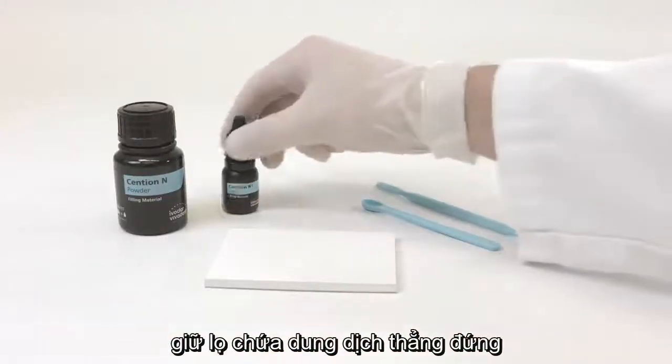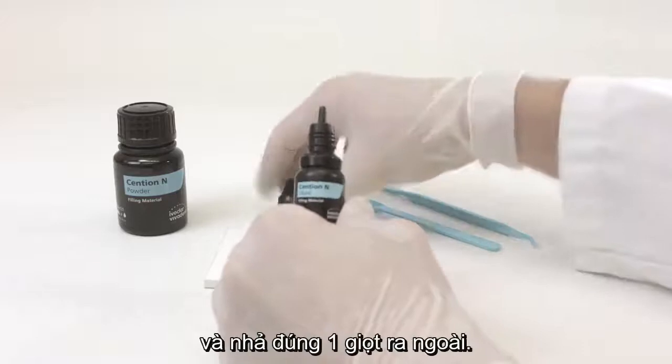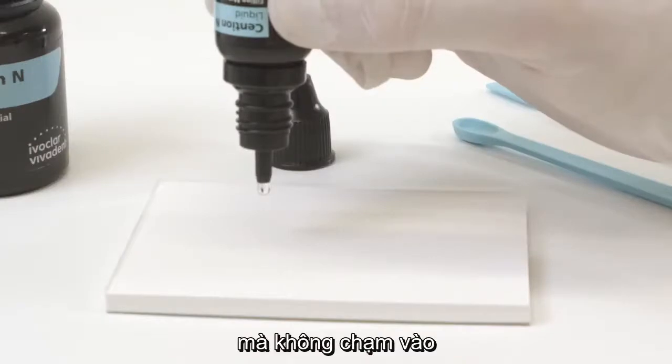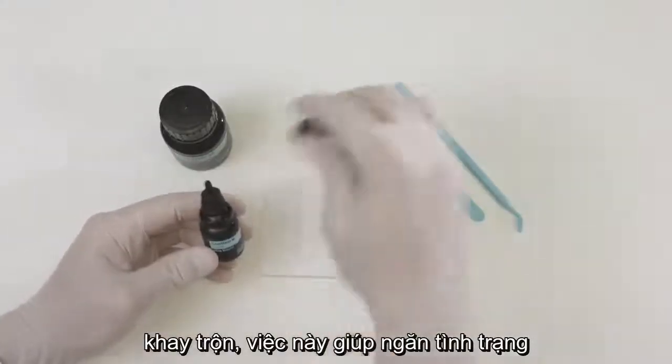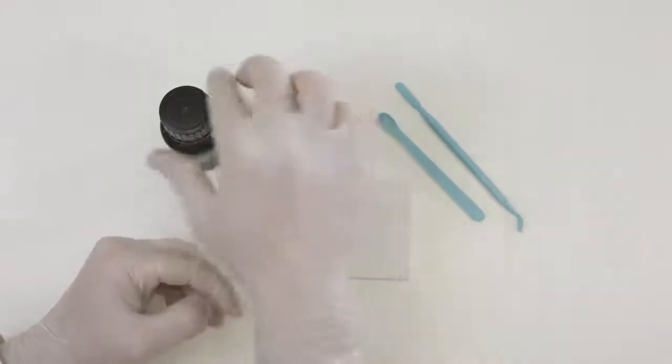Hold the bottle containing the liquid in a vertical position. Squeeze the bottle lightly and evenly to dispense one drop. Make sure that the drop separates from the bottle by itself without touching the mixing pad. This helps you prevent air bubbles from becoming enclosed in the liquid. After use, close the bottle tightly.